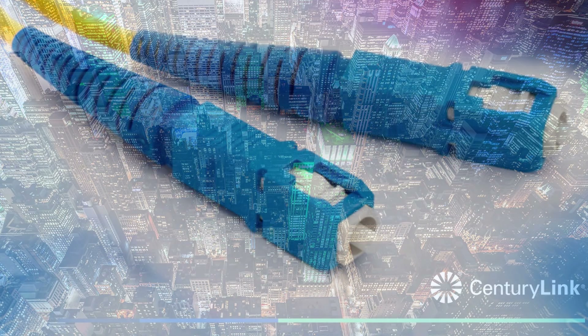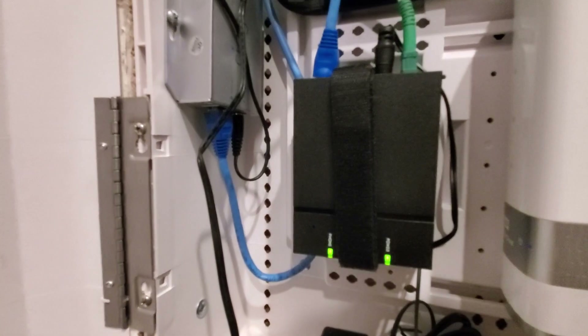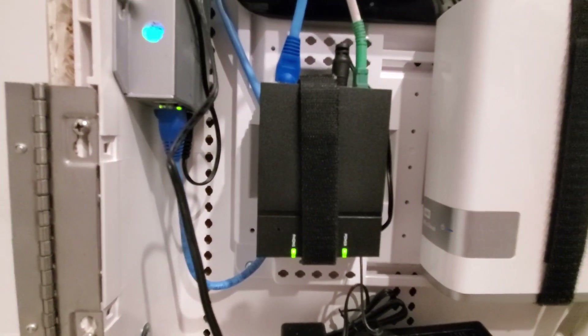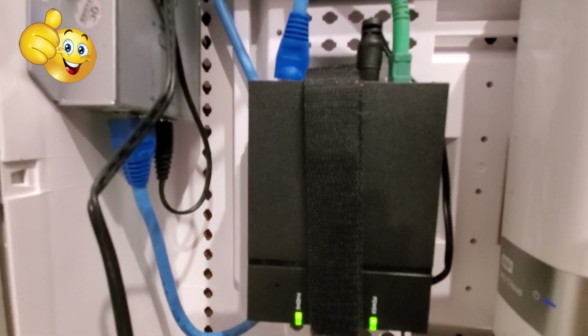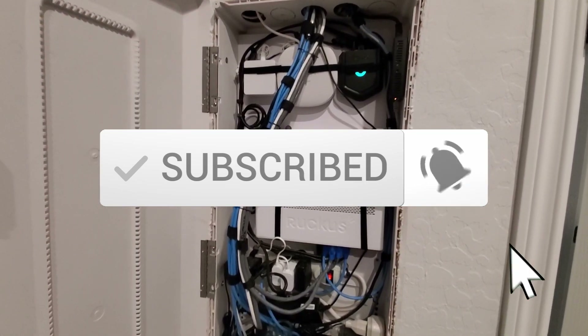I hope this video gives you a clear understanding of fiber optics — how it's installed, the speeds, and the cost. Once again, thank you guys for watching. If you like these videos, give a thumbs up and share it. If you love it, hit subscribe to keep this channel alive. Thanks again for watching.